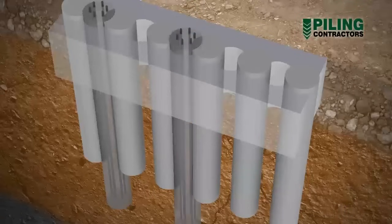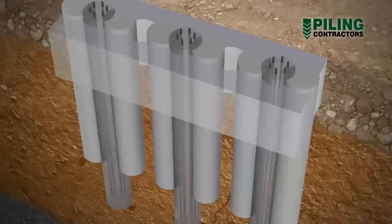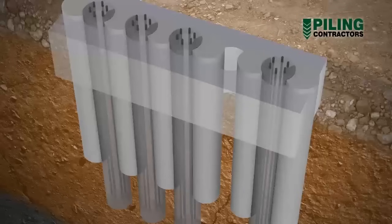The secondary pile is cut into, or secanted into, the two preliminary piles either side of it. By careful control of the verticality tolerance when drilling, it is ensured that the overlap between preliminary and secondary piles remains intact down to the underside of the deepest excavation level.